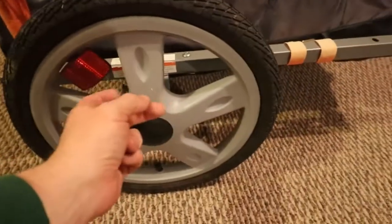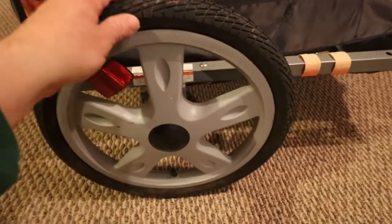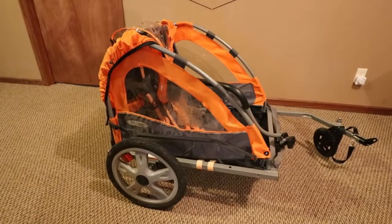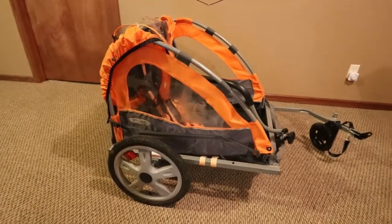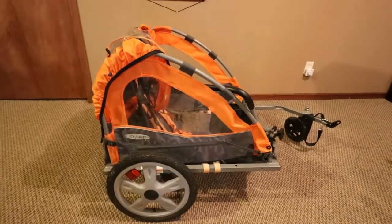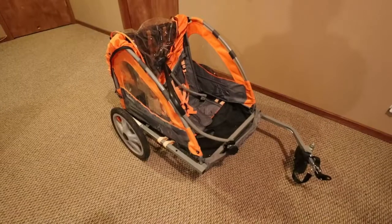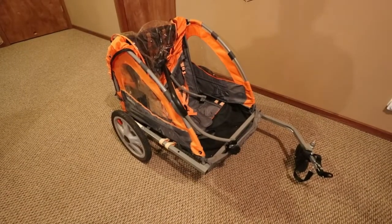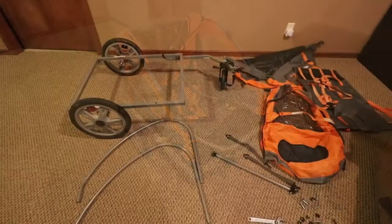I don't know if I'm going to be a big fan of these hard plastic wheels, but at least the tires do air up. You can see they still have the little knobbies on them, so this thing's hardly been used. I'm just going to start taking it apart and thinking of ideas on how I can best set it up for trailing behind my electric hunting bike.